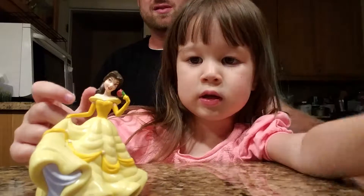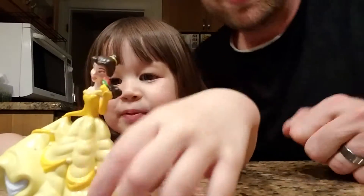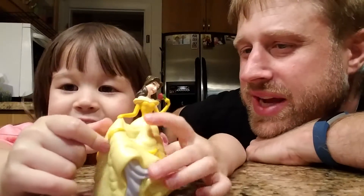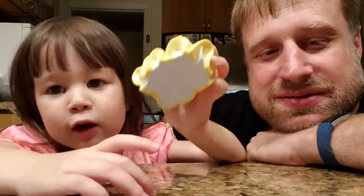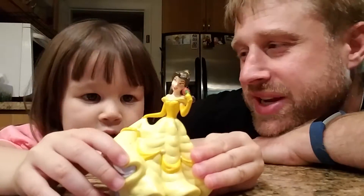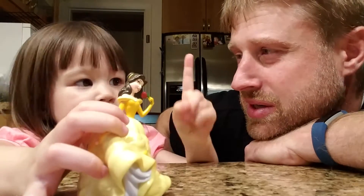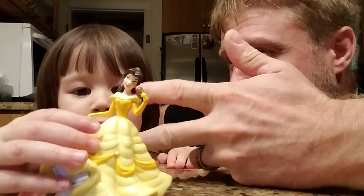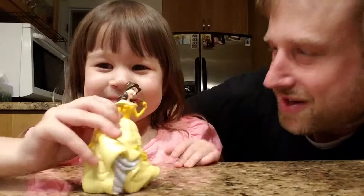And that's your favorite princess? Yeah. Why is she your favorite? Because she's like yellow. Oh, you like yellow? I thought purple was your favorite color. Purple and pink and yellow and orange and red — those are my favorite colors. So how many colors is that? One, two, three — purple and pink and red and orange and yellow. So how many is that? Five. Right, got it.